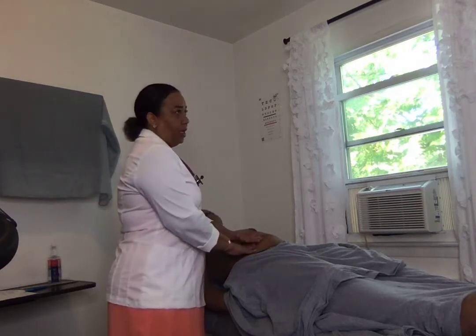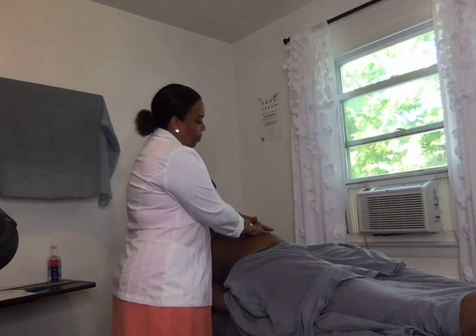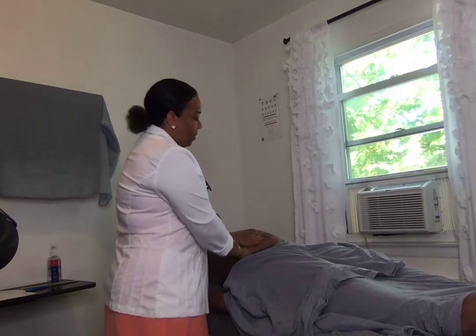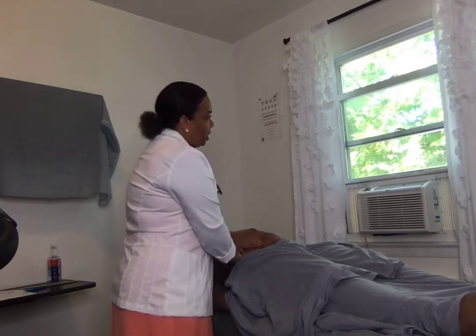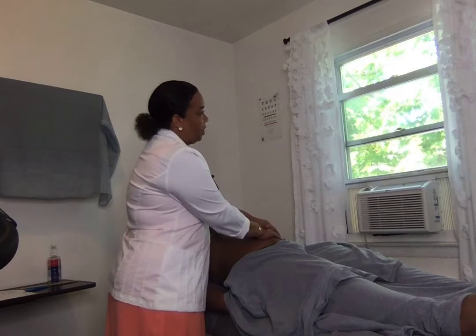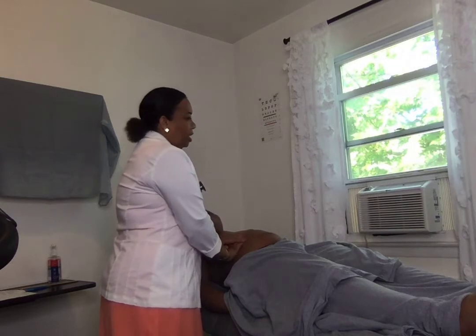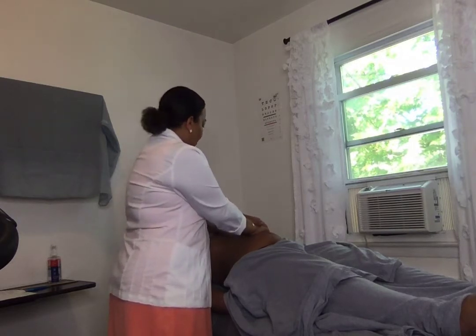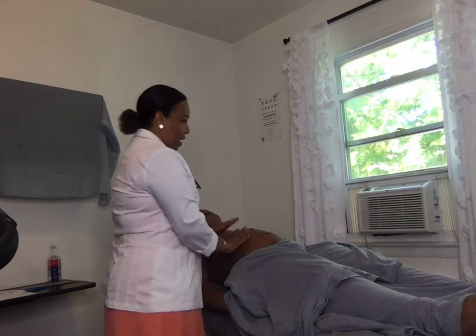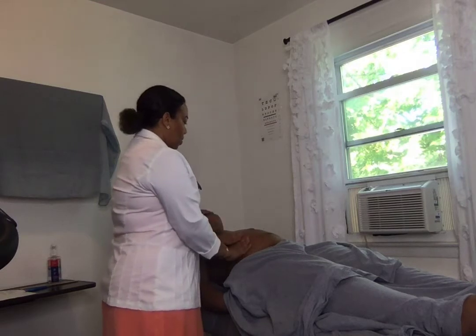Now I'm going to continue with palpation. There are three forms: light palpation, pressing down one to two centimeters on the patient's abdomen; medium palpation, two to three centimeters; and deep palpation, three to four centimeters. In doing the palpation, I'm checking to see if the patient feels any tenderness and if I feel any mass. Do you feel any tenderness? Any pain? No? Okay, so the patient does not feel any pain.